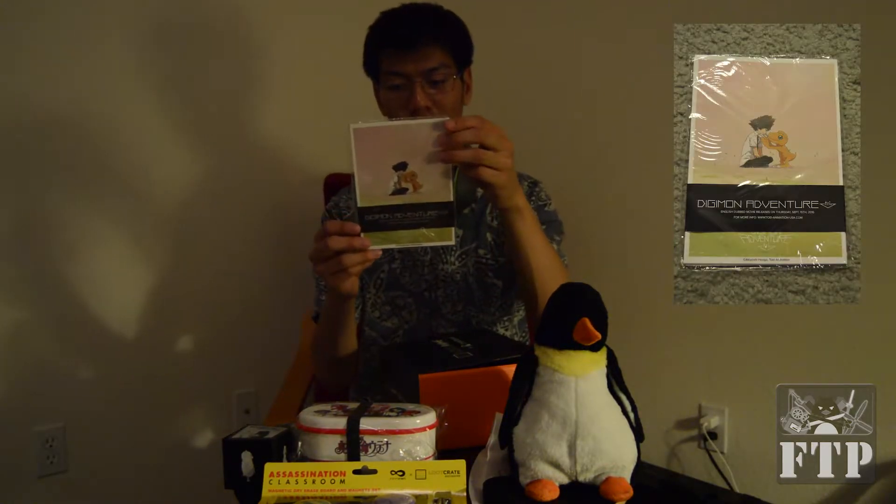Next looks like something of Digimon. I'm not really sure right now. I'll get to it as soon as — oh, that's actually it. And this is the poster that it came with. So this should explain and confirm what everything is, especially that last item.